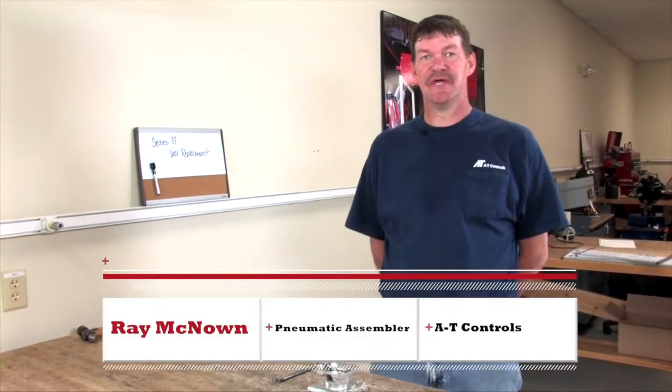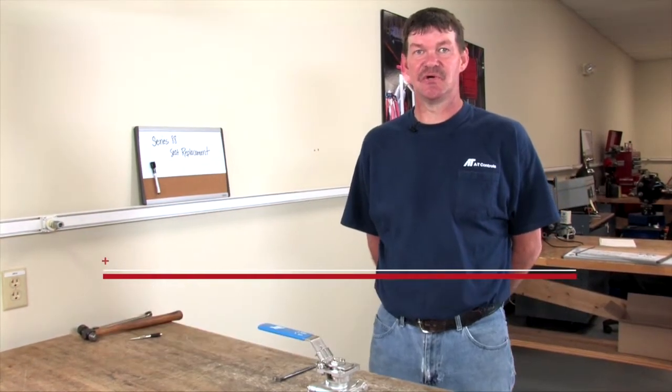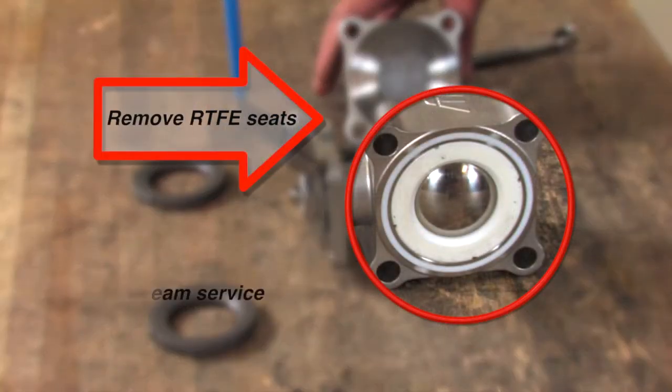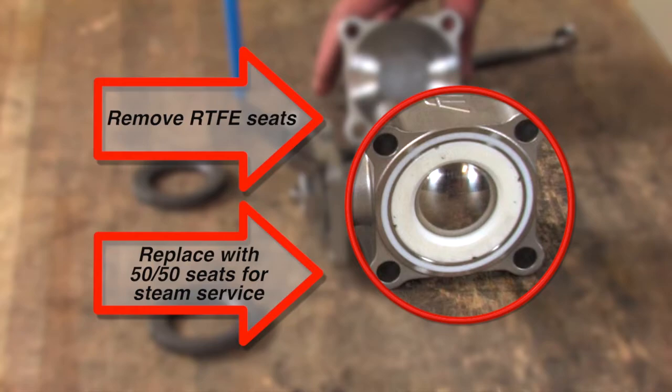I'm Ray McNown with AT Controls, and today I'm going to show you how to do a seat change on an 88 series ball valve. We will be removing the RTFE seats and replacing them with 50-50 seats for steam service.